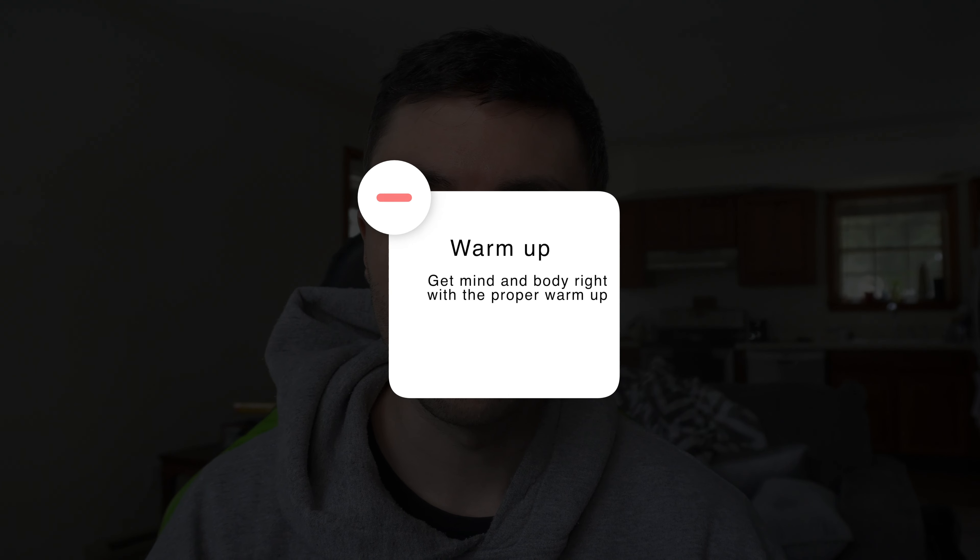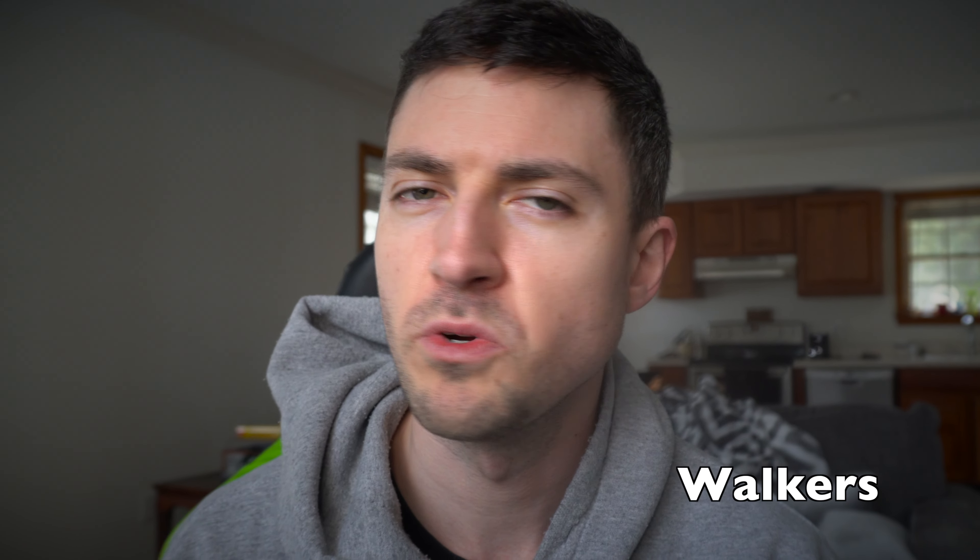There's no real single best way to warm up, but what you don't want to do is just start running or sprinting as soon as you get on the treadmill. You want to get your heart, lungs, and muscles adapted and ready for the workout — because if your muscles are cold, there's a higher risk of injury. Take five to ten minutes, get your mind and body right.